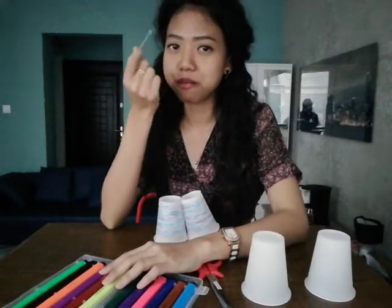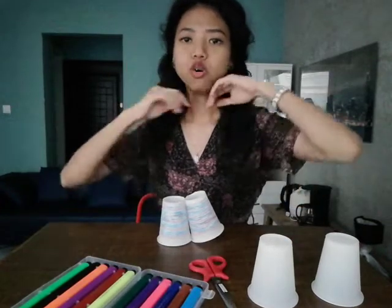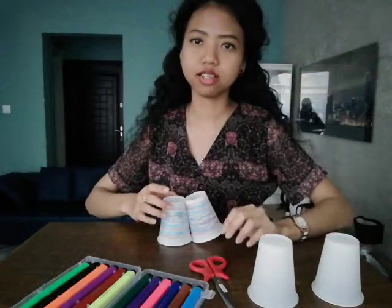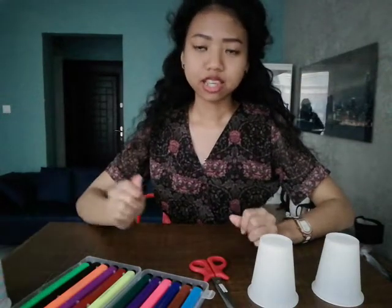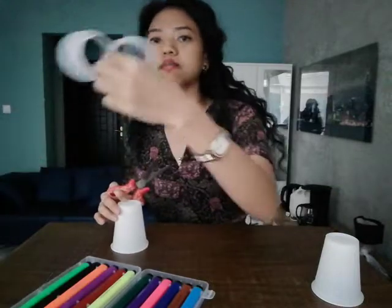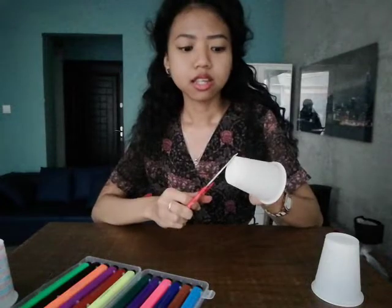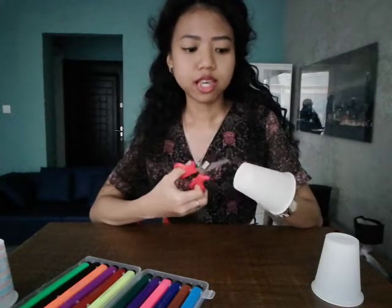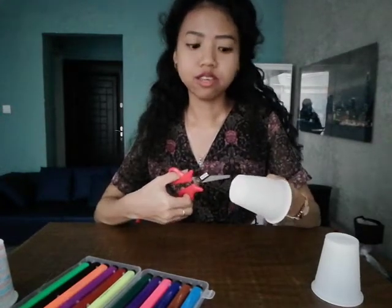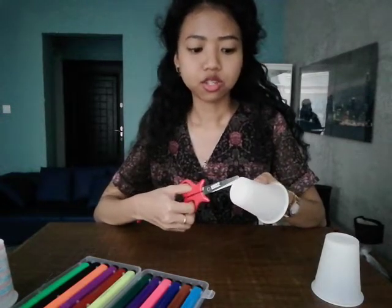Please ask your sister or your mommy if they have this. Okay, if you are ready, let's start. Firstly, take your scissor, please, and please cut this part. Please cut it so you can see through your eyes. Please do it slowly and be careful, or if you like, you can ask your brother or sister to help you.